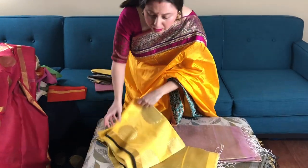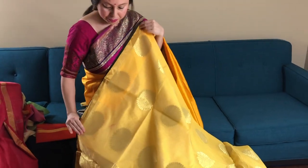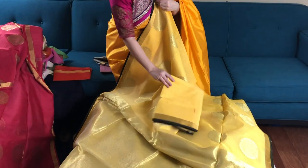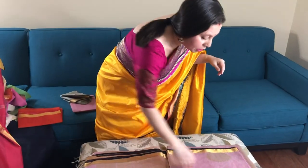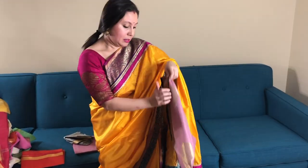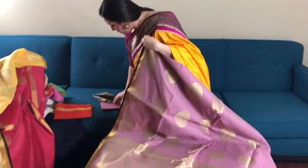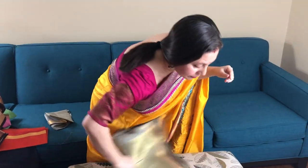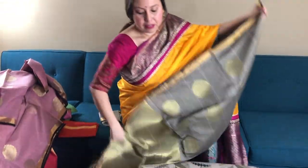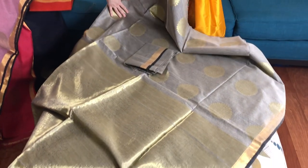I wanted to show all these colours because they're so beautiful — they're much more beautiful than the pictures. This is a yellow one with gold, and this is the blouse piece. You can actually pair them with a beautiful banarasi blouse. This is mauve and gold. This is the blouse piece. This is gray with gold, and this is the blouse piece.